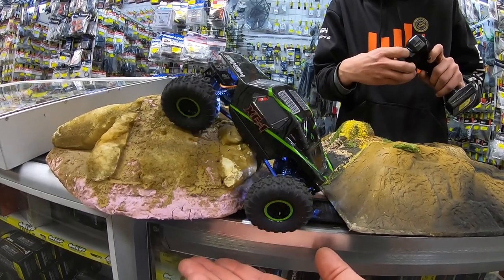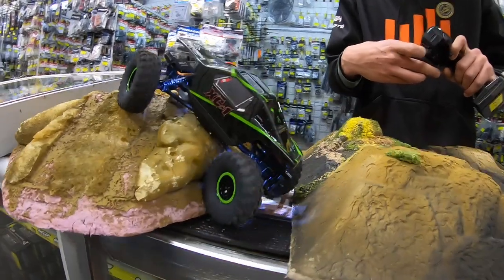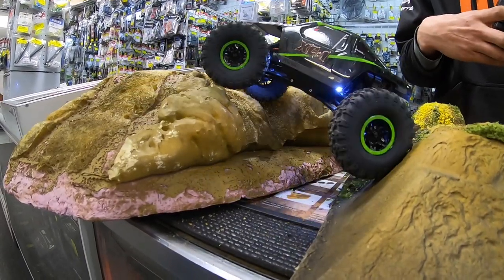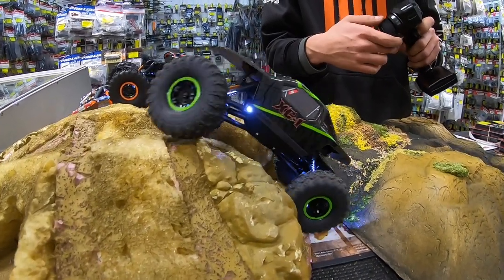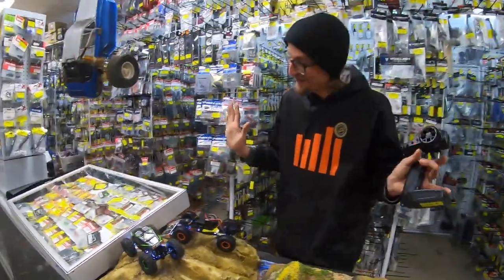We're going to crab it, hit the opposite crab, back up, go the other way — look at this! That's that crab walk coming into play. Walk it back and forth — one more orientation switching back to just front wheel so I can keep the rear locked. Unbelievable — that was perfect. That was good.